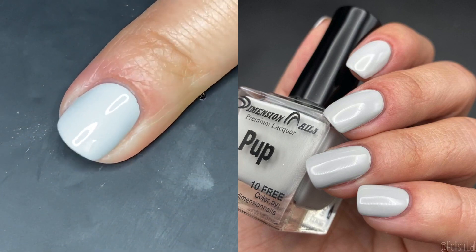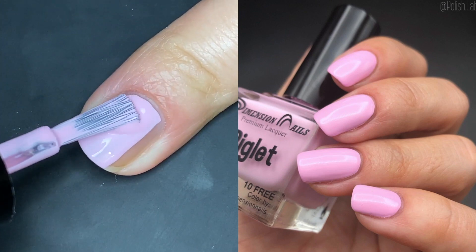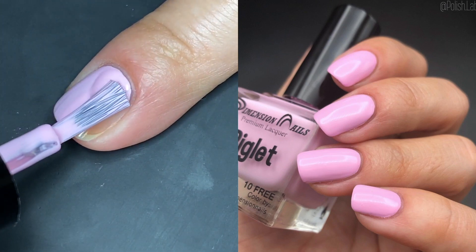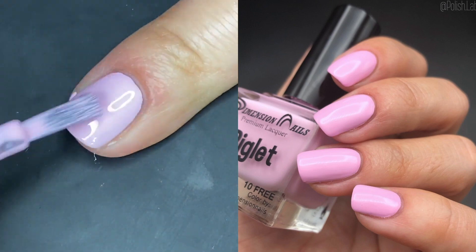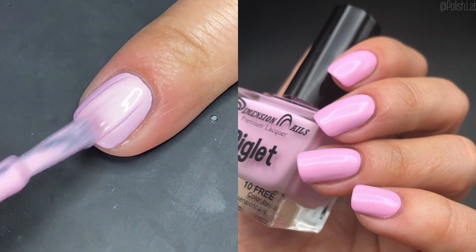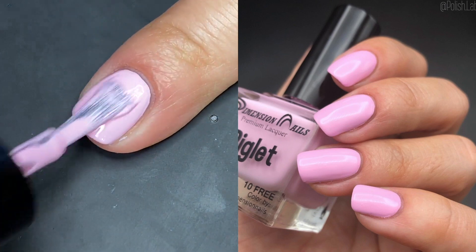Next up we have Piglet. Just like Kalf is your typical baby shower blue, Piglet is your typical baby shower pink — a pastel pink with, you guessed it, a gorgeous formula and a beautiful color.